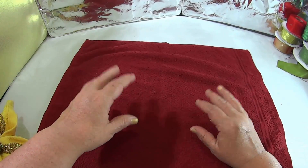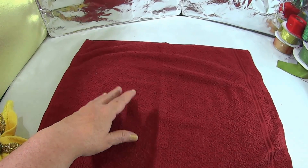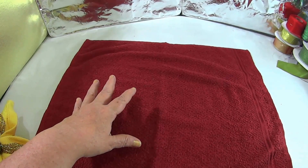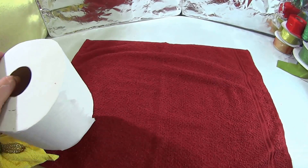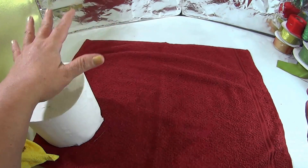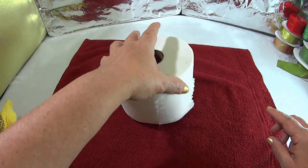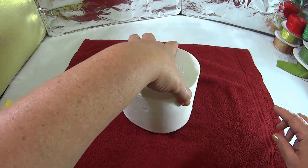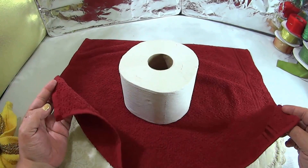Ahora vamos a hacer este video para un adorno decorativo con rollo de papel y toalla. Realmente es como una recomendación o un tip, como el tutorial pasado del adorno decorativo con jabón y toalla. Y ahora va a ser con rollo de papel higiénico y va a ser la misma técnica, nada más que se va a ver completamente diferente.